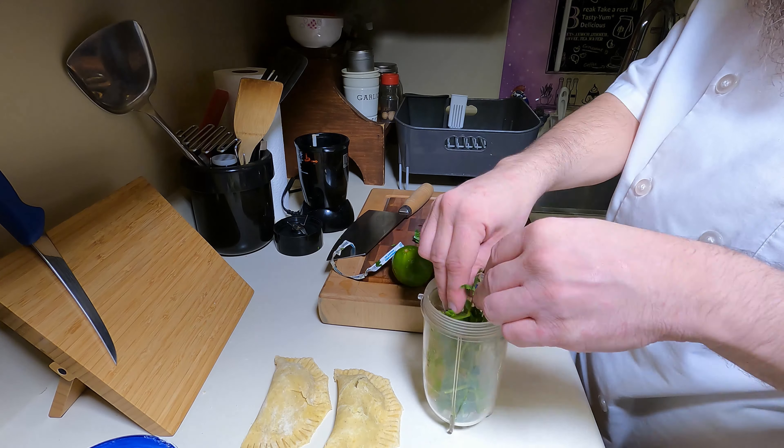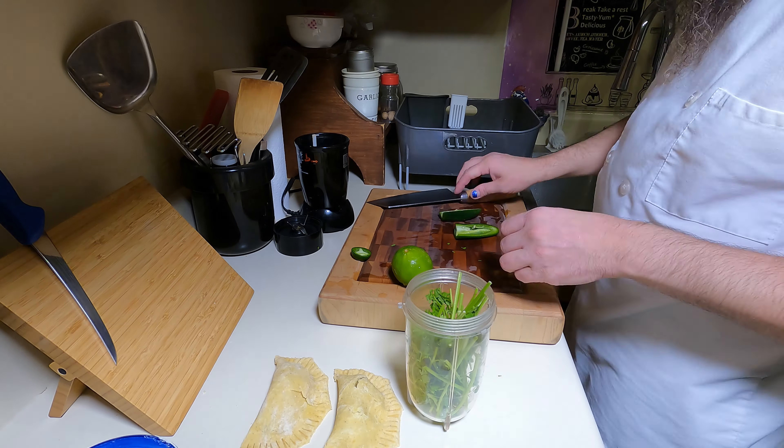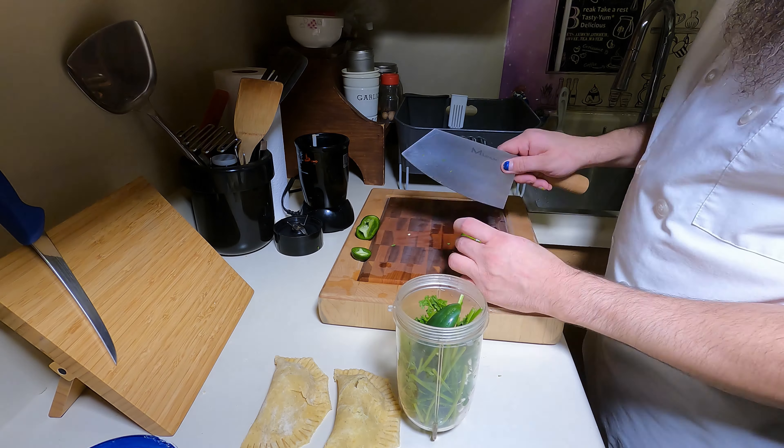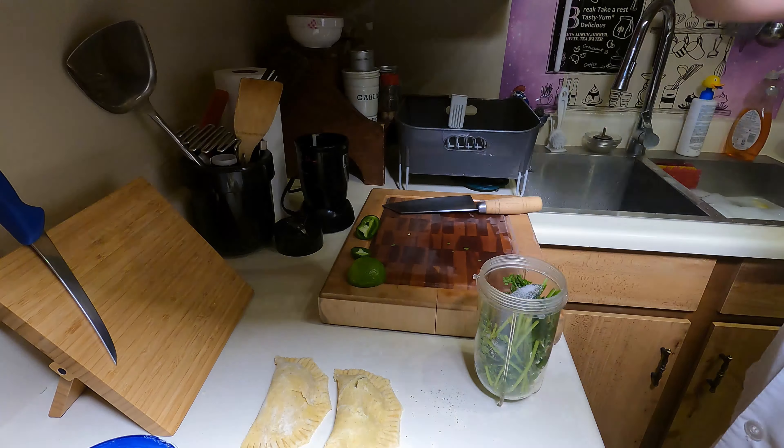Start by adding the stems of a bunch of cilantro to a magic bullet style blender. Add half a seeded jalapeño and juice of half a lime. Salt, pepper, and give it a grind.